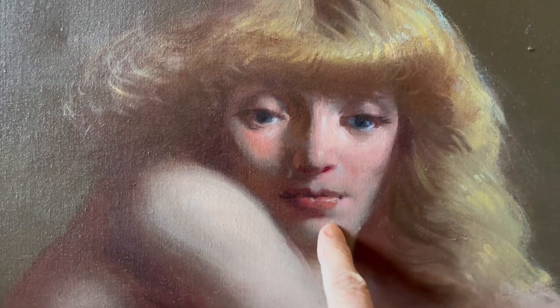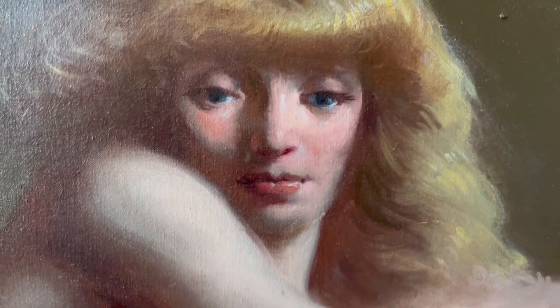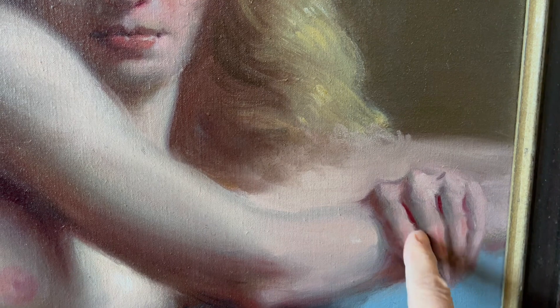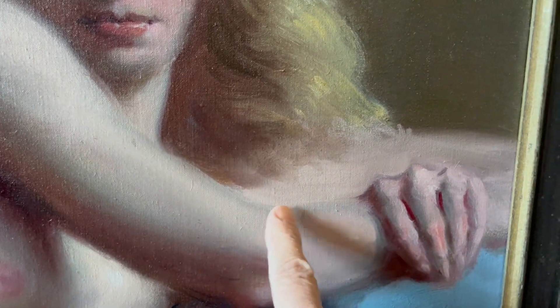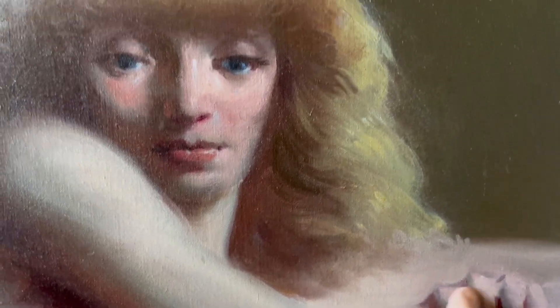It even turns the hair. Here's the hand — you can see all the grays I used in the hand to turn these forms and to turn the arm. It's a cool tone. And here's the transition from the light to shadow — you can't do it without the grays. You have to have the half tones.